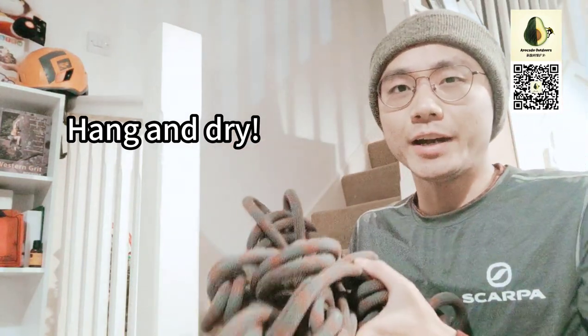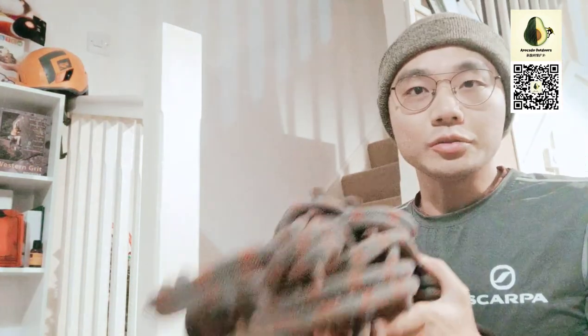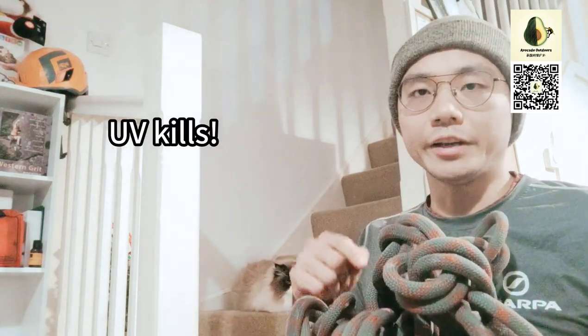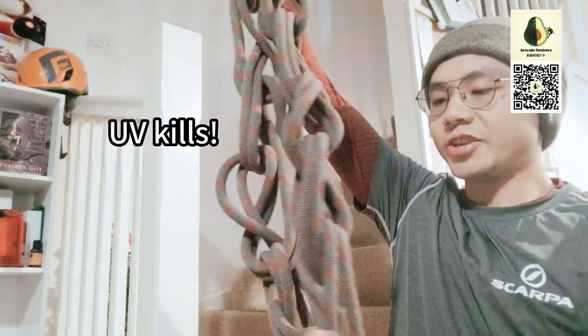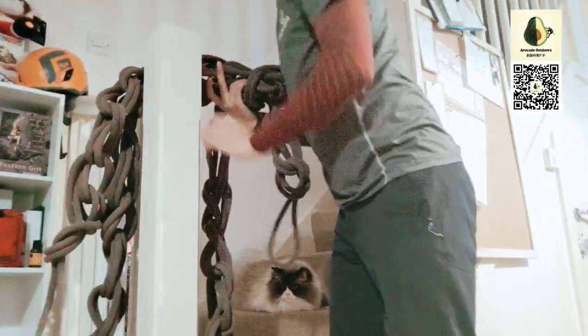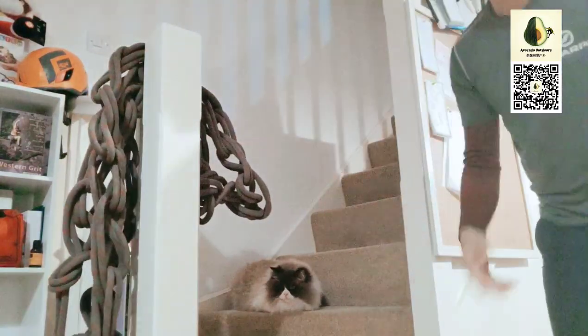The last step is to hang and dry it — don't pack it in your duffel bag before it's completely dry. Also, don't dry it directly under the sun; the UV rays will really hurt the rope. The advantage of the chain knot makes it much easier to hang and dry — you don't have to stretch all your 70 meters of rope everywhere, you can just hang it anywhere and let it dry.